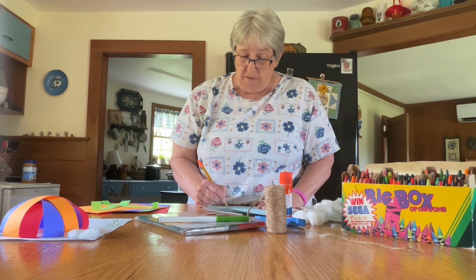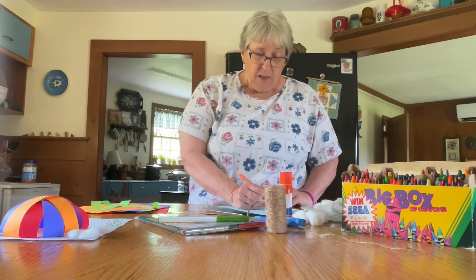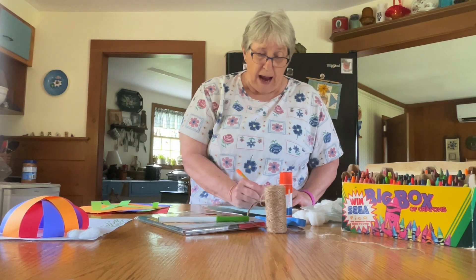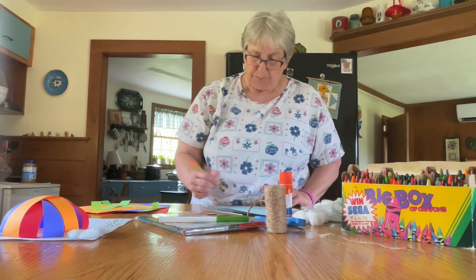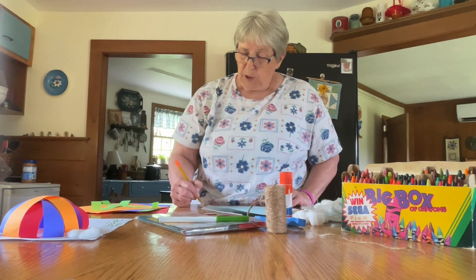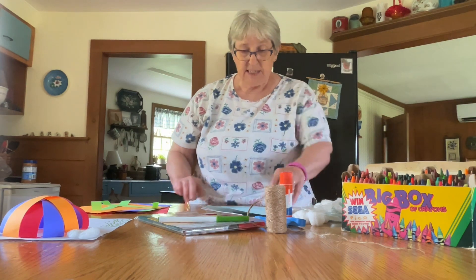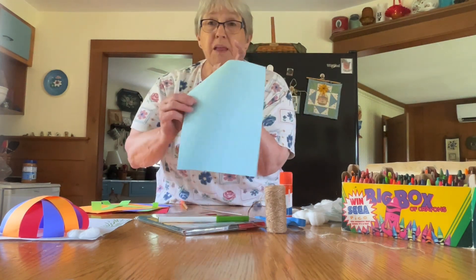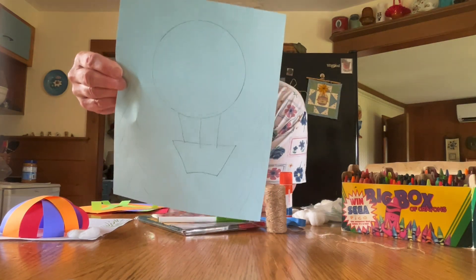You can even put some people in your basket if you would like. Then, from the ground, make some trees so you'll know that your balloon is going high up in the sky. I just did it with my pencil.